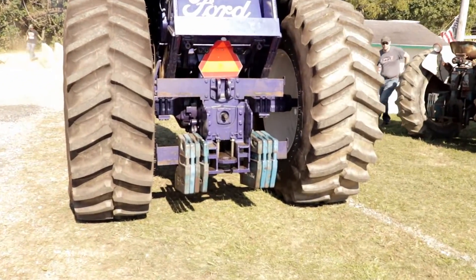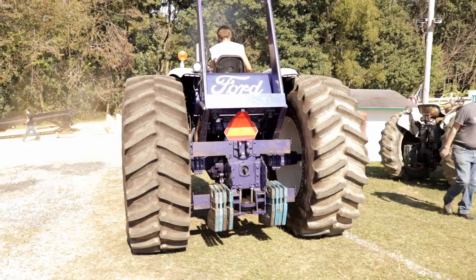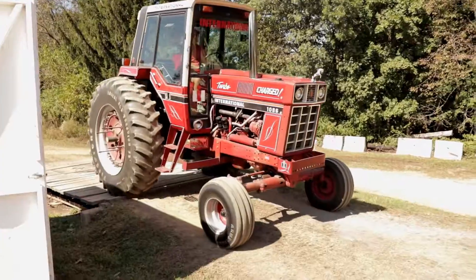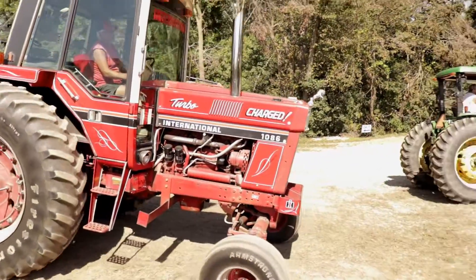At the back of the tractor you'll see a series of weights. These guys have to weigh a certain amount and they cannot be over that weight. Each tractor has to come across a scale. Here we have an International 10-86.